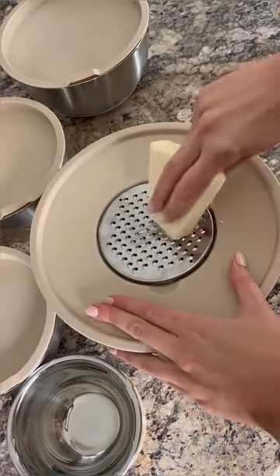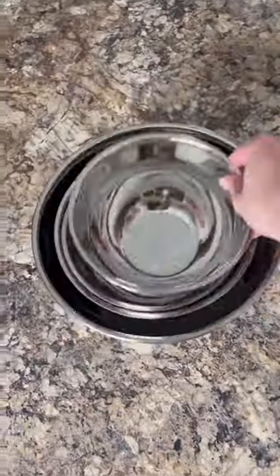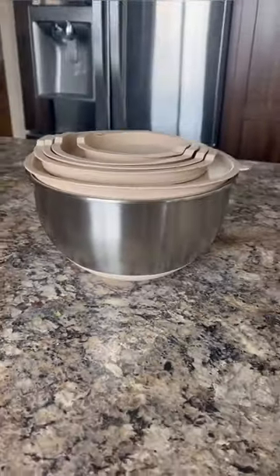The bowls have slip-resistant bottoms and each one has its own lid. The largest lid has an opening in the middle that has shredder attachments and also acts as a splatter guard. The set neatly stacks taking up minimal storage space, and the stainless steel is smudge resistant.